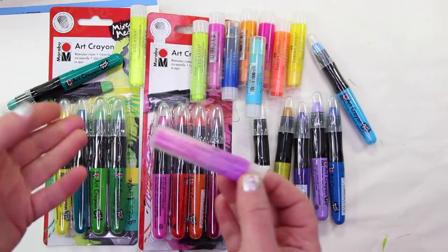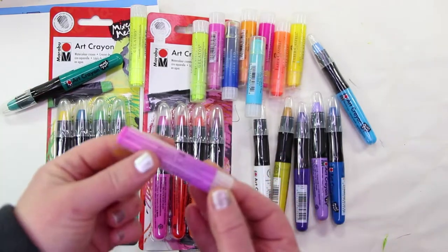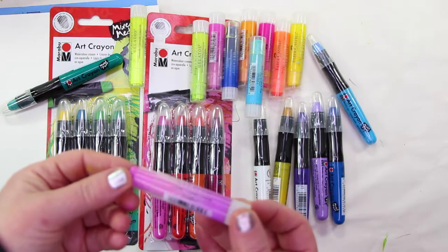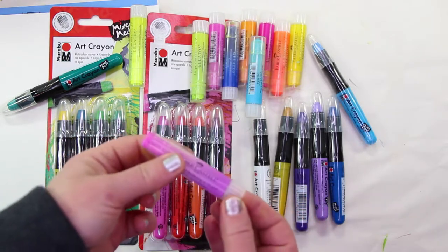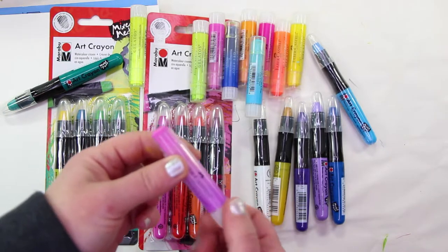One of the first things I thought about was how similar they appeared to be to the Faber-Castell Gelato product, which is also a crayon — wax-based and water-soluble. It's a very similar product. I liken these to drawing with a lipstick; that is kind of what it feels like to draw with these.